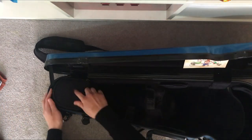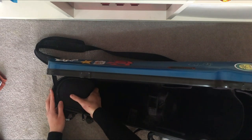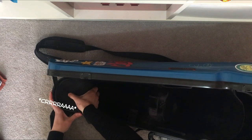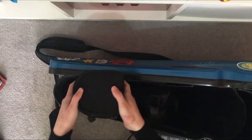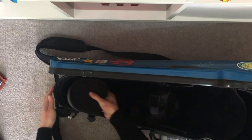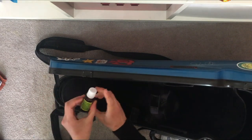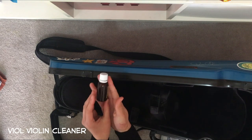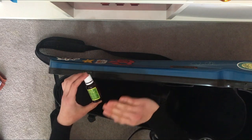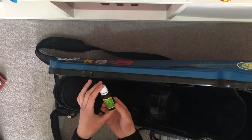Now onto this small detachable pouch — there's a velcro so you can pull it out. Inside we've got Viol, which is a gentle alcohol cleaner for the violin — it can clean the fingerboard, the wood, and the strings.